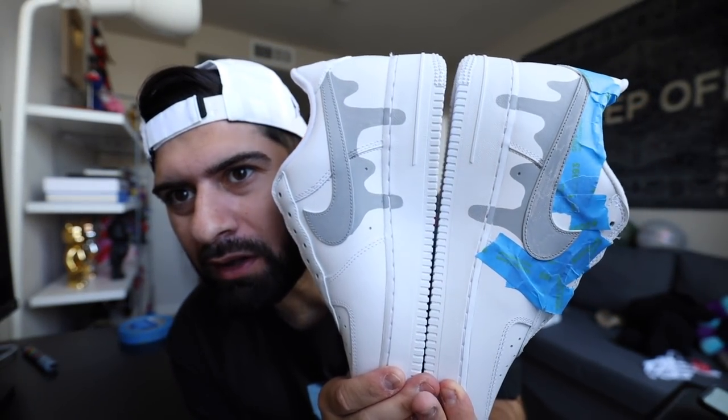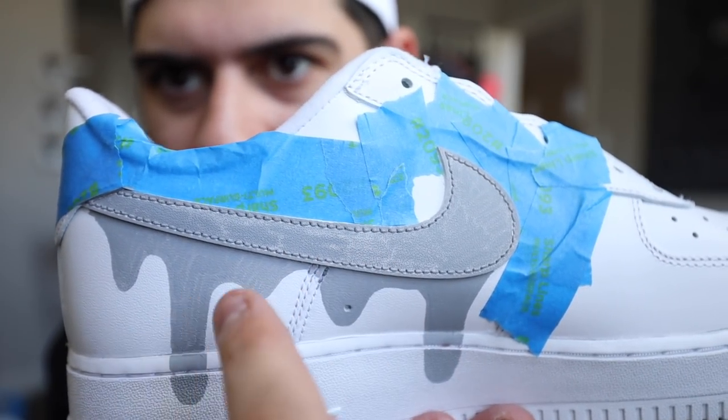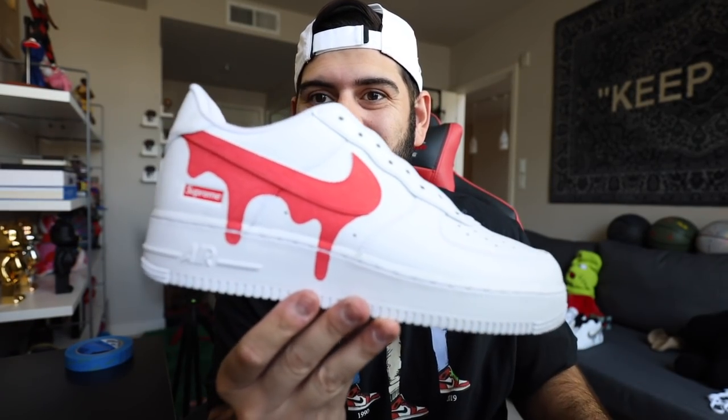Mid-custom update: I got both of my swooshes on the outside in red and both swooshes on the inside in gray. One of them came out a lot darker, but I'm gonna do another layer on each because there are a few flaws — on the gray one you can see spots where it's darker. Honestly, the drip looks sick — even if I just ended right here it would still look dope. I only put blue tape on one shoe while I was filming. I feel comfortable enough to not need the tape, but if it's your first custom, be careful. I'm gonna get rid of the blue tape now.